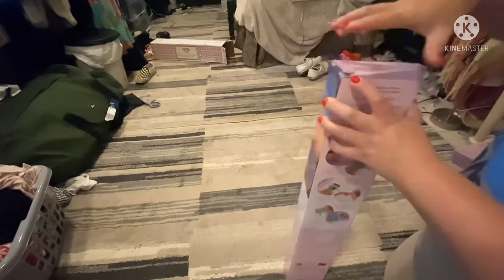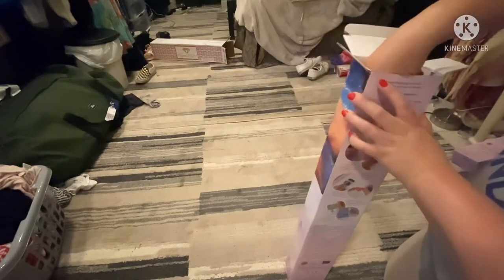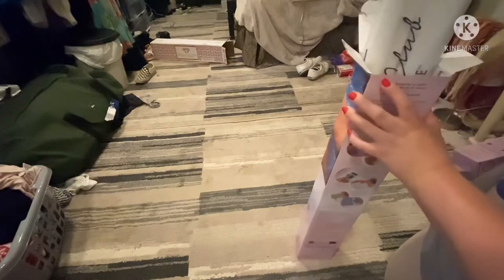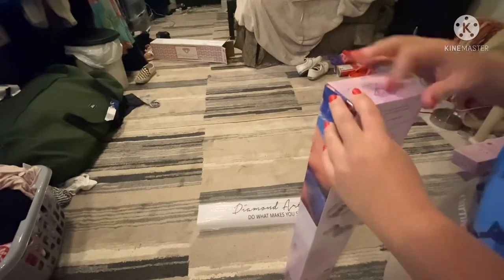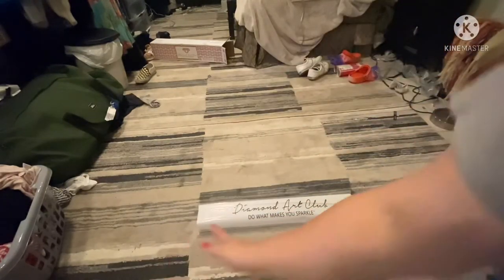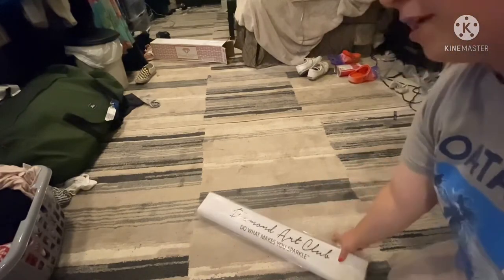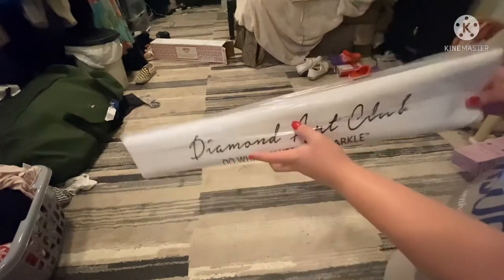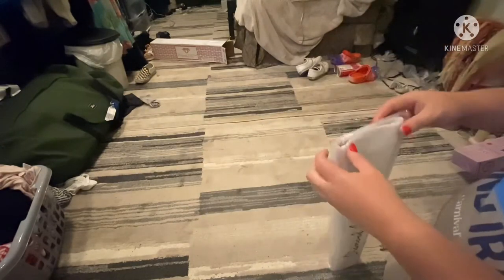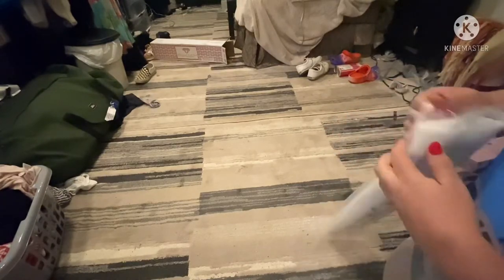So you guys are gonna die over this one. I'm just gonna keep the kit in it because it's basically the same kit that came in my other diamond painting. So, more branding. I'm sorry if my room's messy — I need to clean it, like badly.